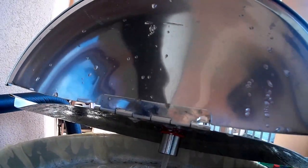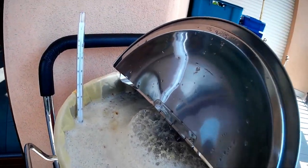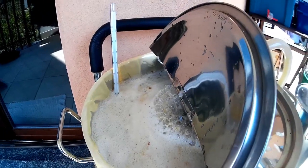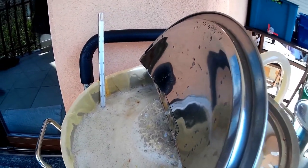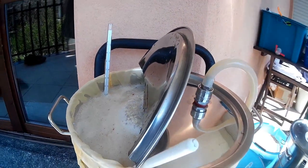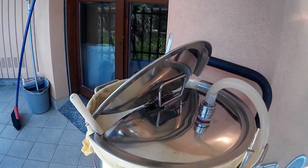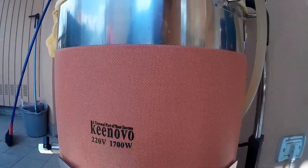The recirculating is working very well. The vessel is quite full — I put 25 liters of water and around 4.5 kilos of grains. I will also add some sugar because this recipe is a high gravity recipe, and I'll add some candy sugar, as you can see here.